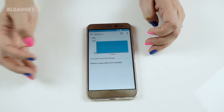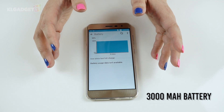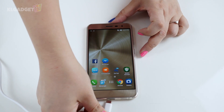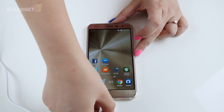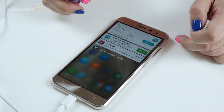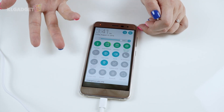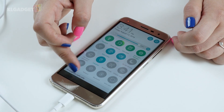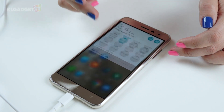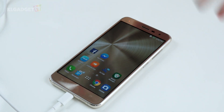The Zenfone 3 is fitted with a 3000 mAh battery, which should hopefully support this UI. Let's see if it has quick charge — plugging it in now. It doesn't explicitly display quick charging on screen, but on paper Asus has mentioned it does have a quick charge function, so we will check that in the full review.